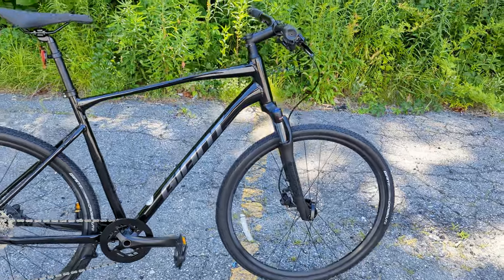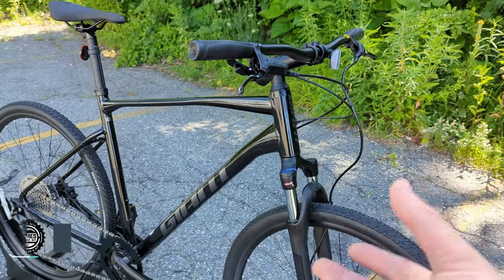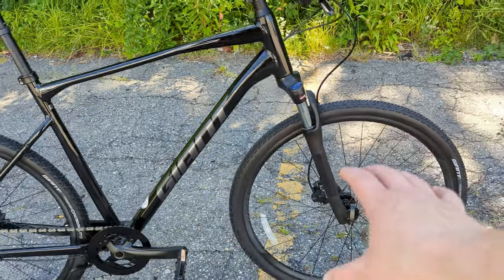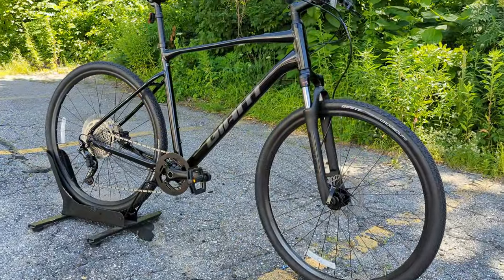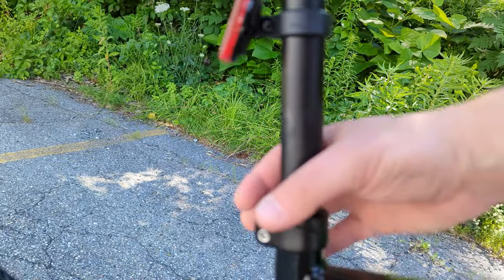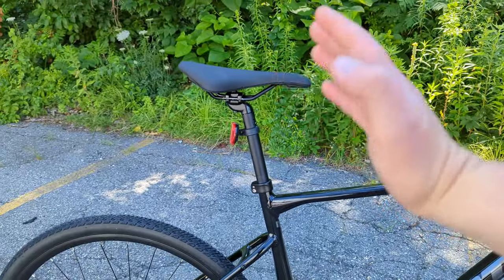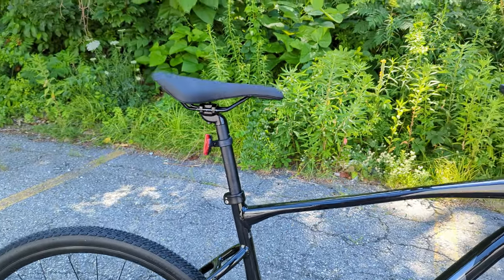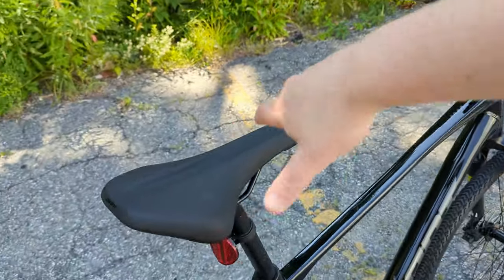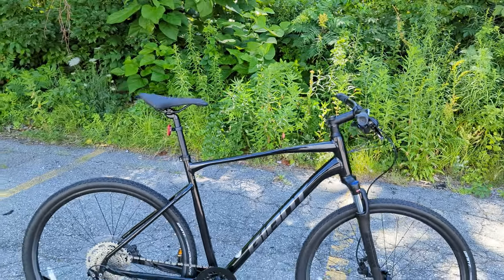The Giant Rome, regardless of the model, runs their ALUX aluminum frame, which is a shaped and manipulated tubing aluminum frame. It has all-internal cable routing, disc brakes front and rear, and quick releases to make it easy to take the wheels on and off. The frame also features a diffused seatpost. The diffused seatpost looks like a traditional seatpost except the back is flattened out, which allows it to flex slightly backwards for added compliance. It also makes aligning the seatpost with the top tube easy, eliminating any twist or flop.